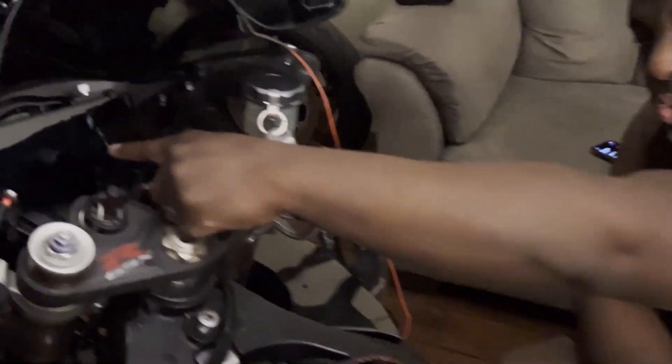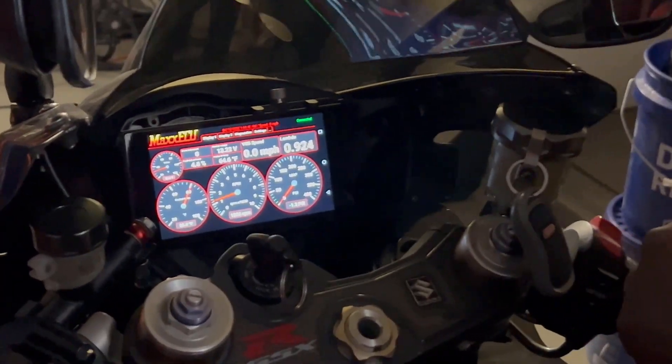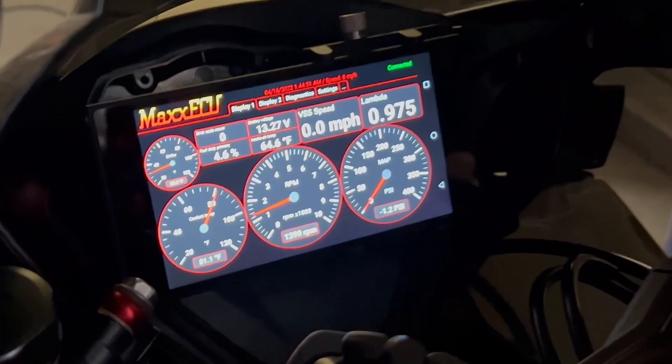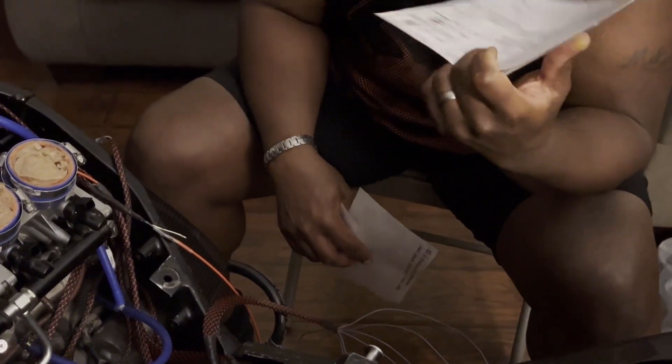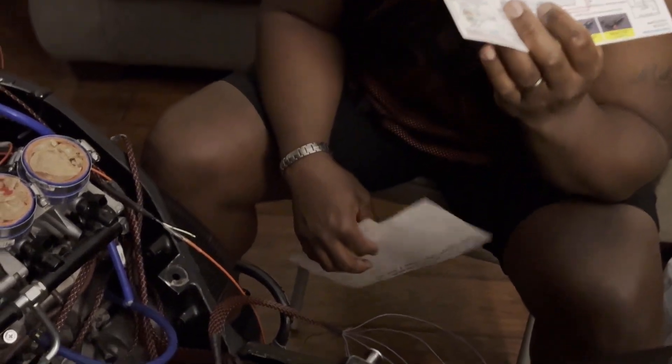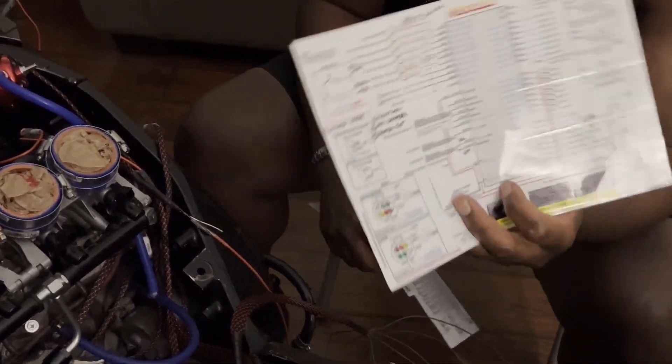You end up losing your gauge cluster dash. So what you end up having to do with these standalone ECUs is basically get a tablet. This is going to be a bike for the street as well as drag strip. No one seems to be using these ECUs for a street bike — they're all primarily for guys who are wanting to run low seven, high six second quarter mile race bikes.